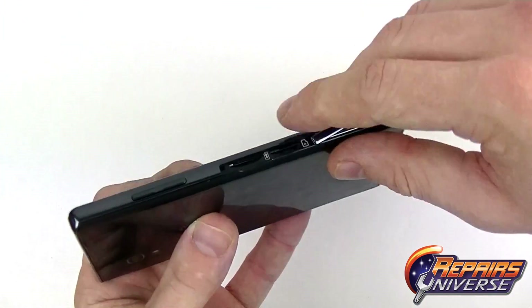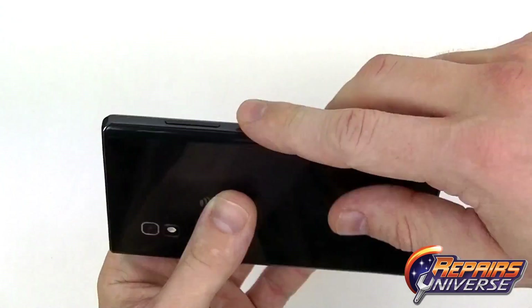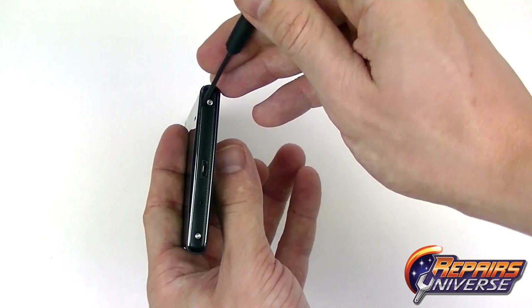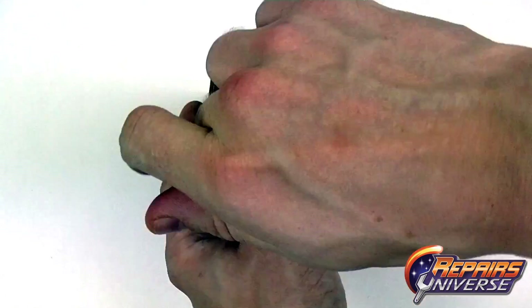To begin we're just going to remove this clip here and remove the SIM card and memory card. On the bottom of the device we'll have two Torx T5 screws that we'll need to remove.